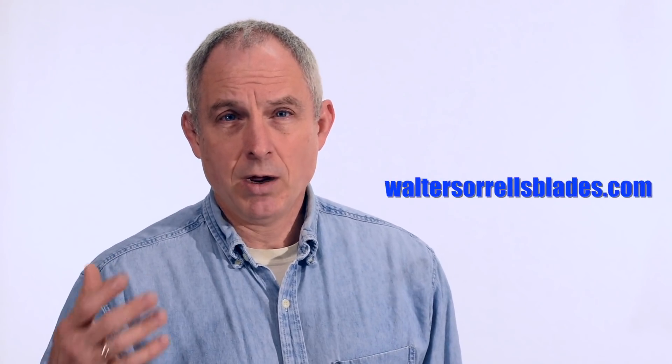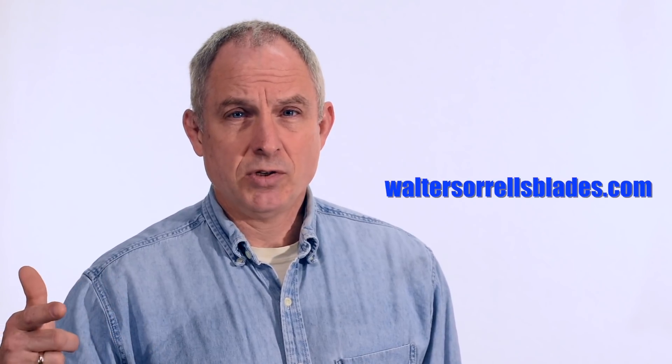Another place to get started — I'd be remiss in not mentioning my own stuff. I've got a series of videos on waltersorrellsblades.com and also a playlist of Japanese sword related videos on YouTube. The ones on my website are a comprehensive set about actually making swords, while the ones on YouTube cover interesting topics here and there.